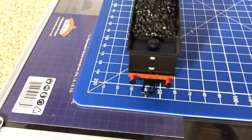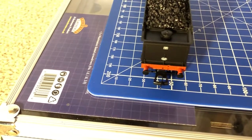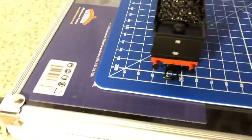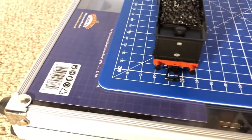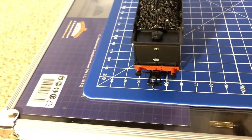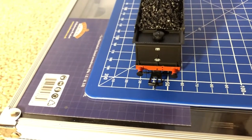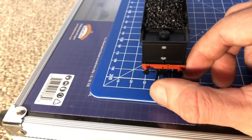Coming towards the back of the tender, you've got your shed plate and builder's plate. There's also what I thought for a moment was a TOPS panel, but it's actually an LMS badge - I got a bit concerned then, thinking 'is that a TOPS list on a 3F?!' You've also got sprung buffers on the back and the NEM coupling.